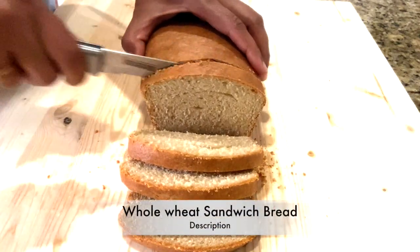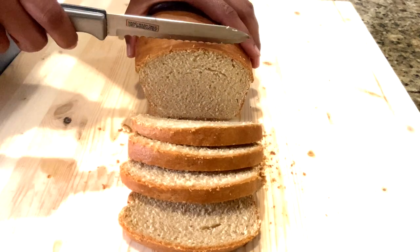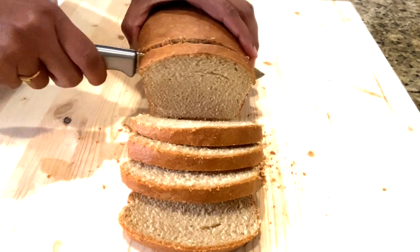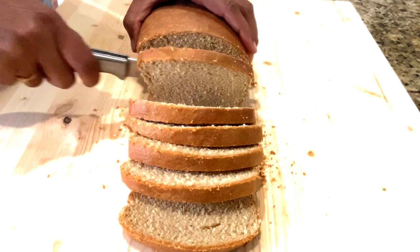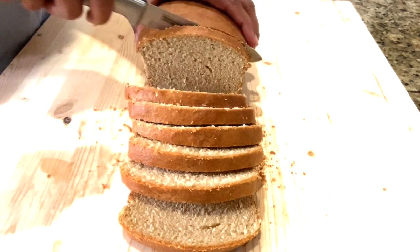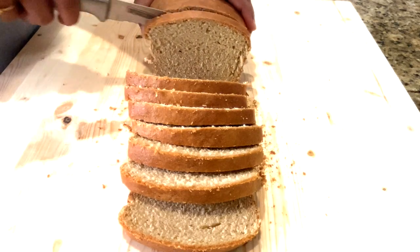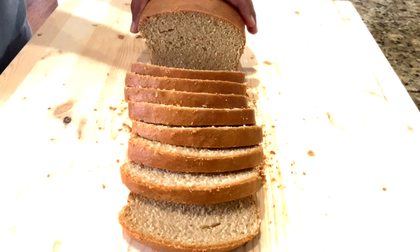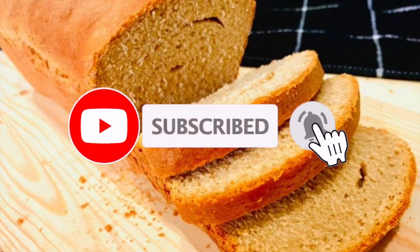Hello friends, welcome to my channel. In this video we are going to make 100% whole wheat sandwich bread loaf with no refined flour in it, and it is completely vegan. This whole grain bread is airy with no unknown additives or dough conditioner, and most importantly great tasting. So without wasting any time, let's move on to the recipe.